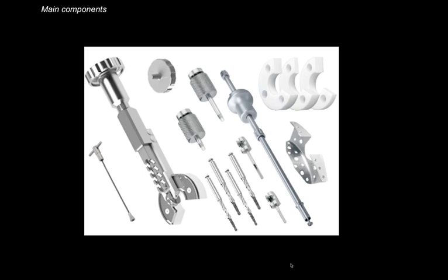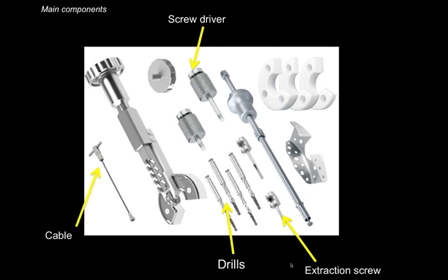The first step is to create a preparation inside the root canal system using a set of drills, then placing an extraction screw inside the space that you just created — it's almost like creating a post space. For that you use a simple screwdriver that matches the extraction screw. Once this is stable, you connect a cable that is connected to a pulley system, and once the knob is turned clockwise it pulls the tooth in a pure vertical direction out of the socket, which is very atraumatic and doesn't cause any damage to the surrounding soft and hard tissue.